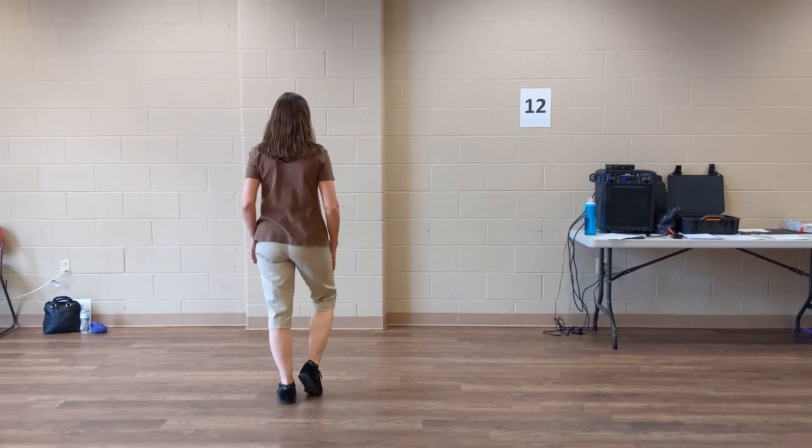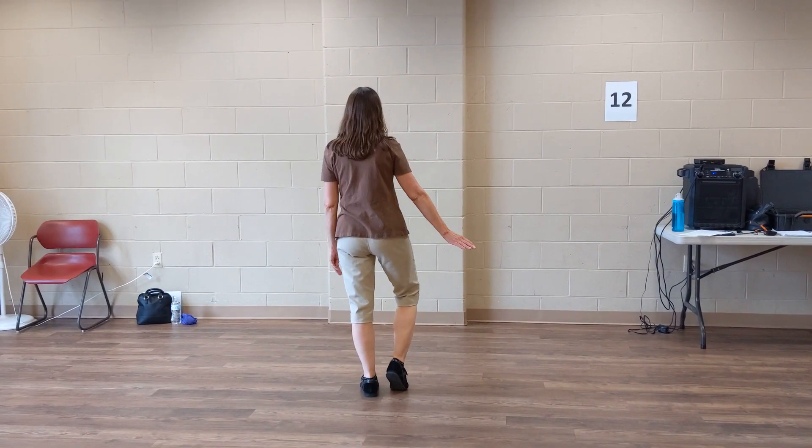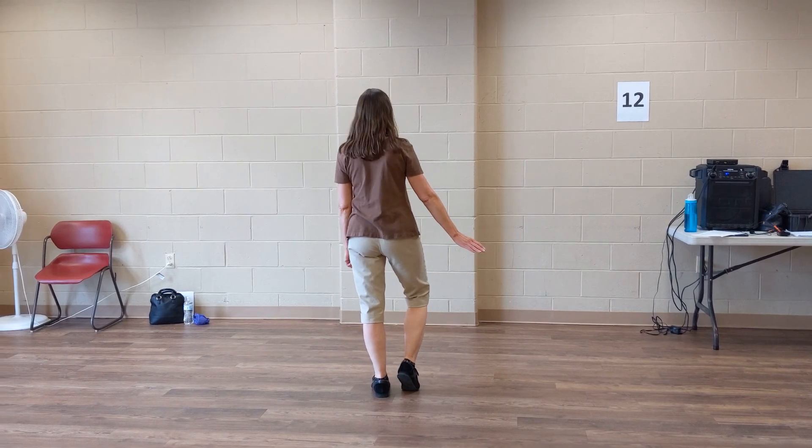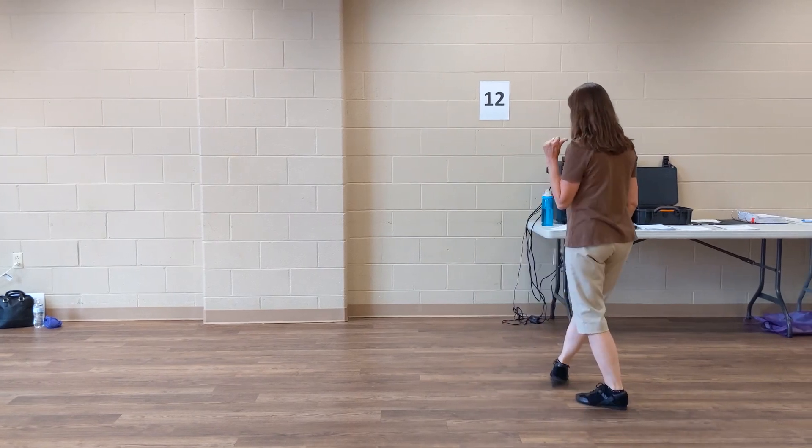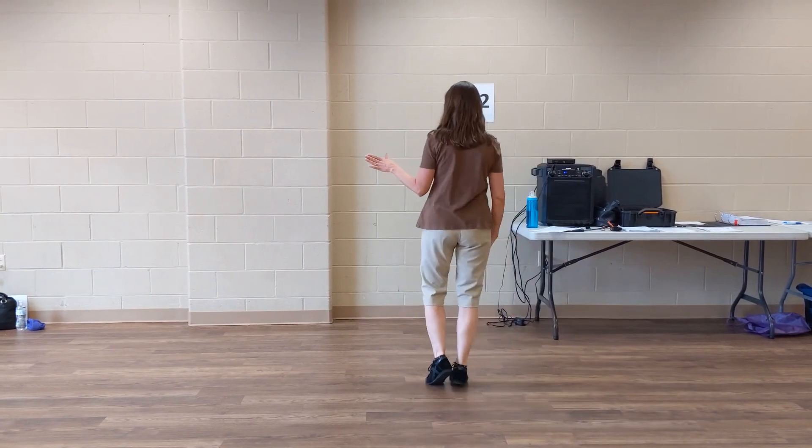Weight is on the left. We're going to do a syncopated weave. Five, six, seven, eight. Side, behind, and cross, side, back, rock, recover, shuffle to the left.